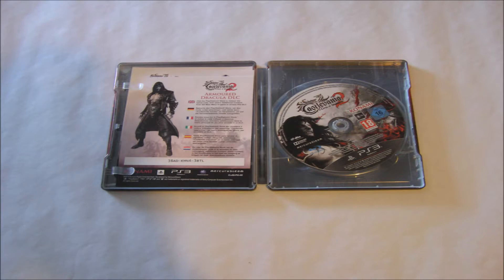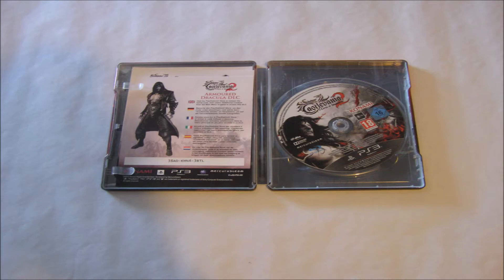The steel case is great — I love steel case games in general. You also get some DLC codes as well, as you can see on screen. I did install the game as it suggests and it's about 3 gigabytes.